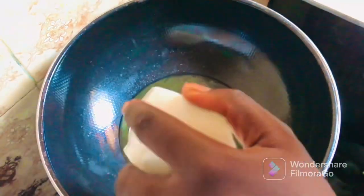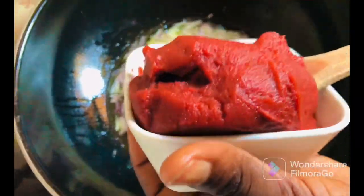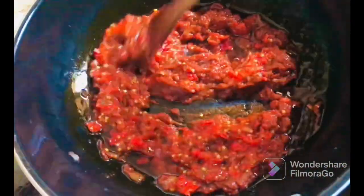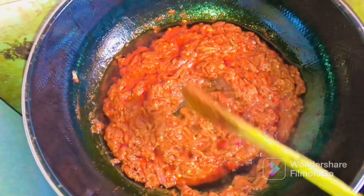In your pan add in your vegetable oil. When it gets hot, add in your sliced onion and stir together to combine. Then go ahead and add in your tomato paste. Stir this together until it's well cooked for about five minutes, until all the rawness is out. Then go ahead and add in your peppers, stir all together and allow this to cook for under three minutes.